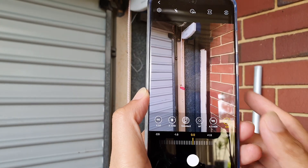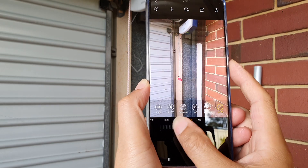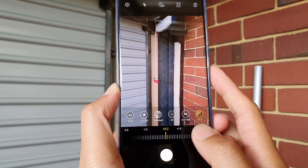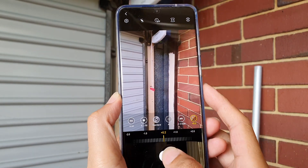Finally, you have the exposure setting, where you can choose to under-expose or over-expose. You can see this one is over-exposed and this one is under-exposed. Once you're happy with the settings, you can tap on the shoot button.